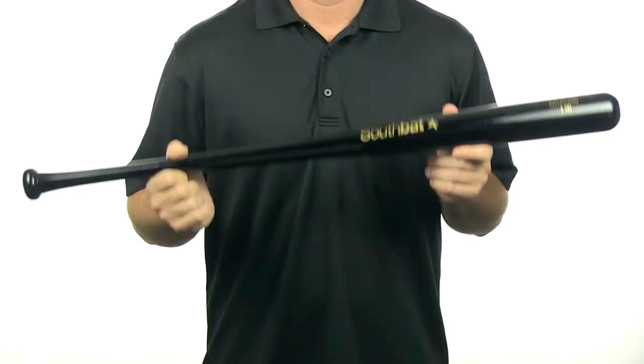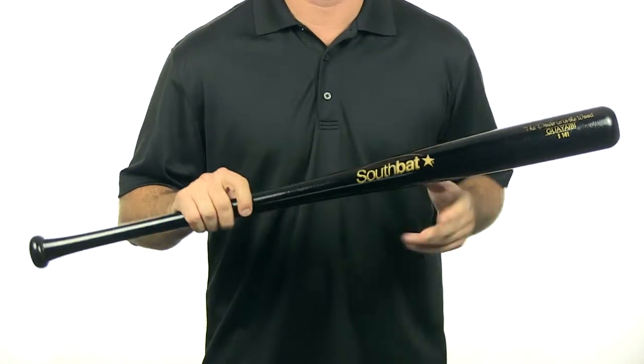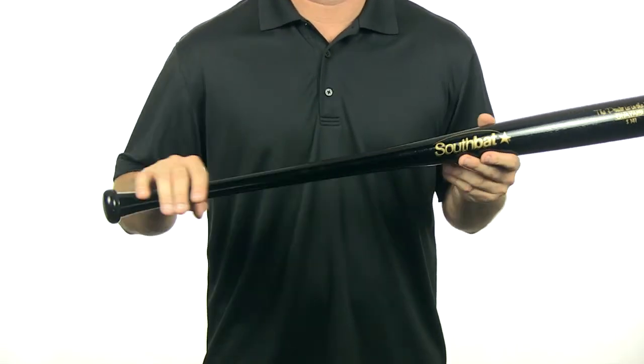Hey, I'm Chris with JustBats.com and today I have the SouthBat Pro Wood Bat. This Pro Wood Bat features the 141 turn which is going to have your 2.5 inch barrel, a long taper and your standard handle.